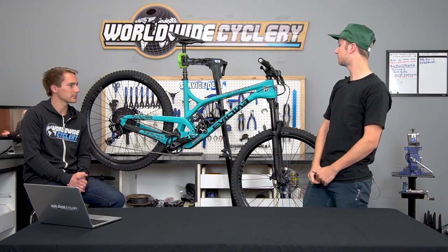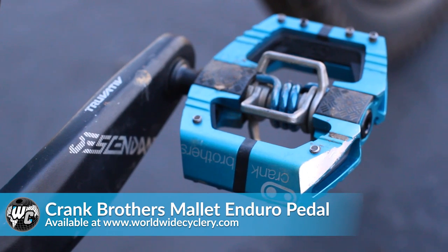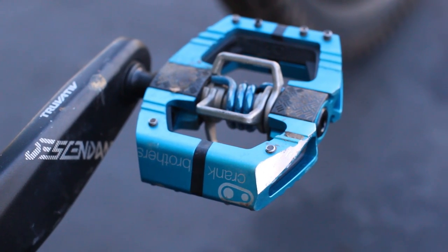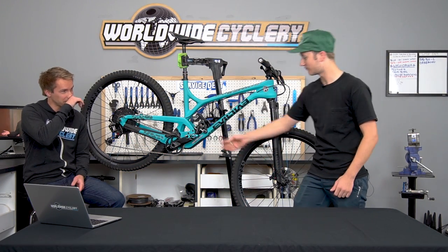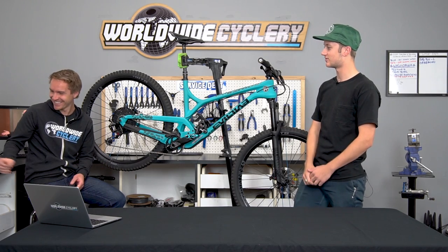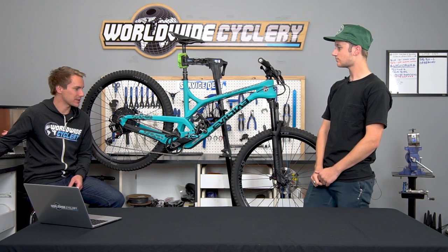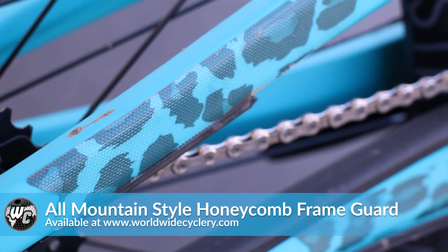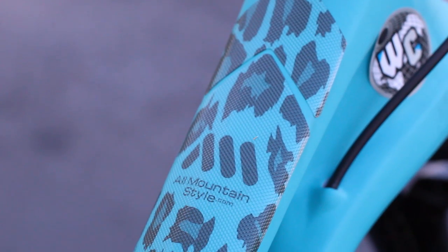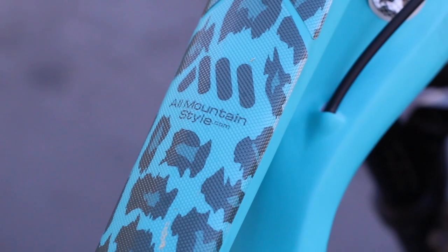I've also got ODI Elite Pro grips — that handlebar and grip setup is pretty much what I run on all my bikes so it's comfortable and feels normal when I change frames. We're also testing Crank Brothers Mallet E Enduro pedals — those are new to me. Jeff loves them; I'm normally a different brand guy, but I've been digging the Crank Brothers so far. It's definitely a different feel switching from Shimano. And to finish it off, I've got some leopard print All Mountain Style frame guard.